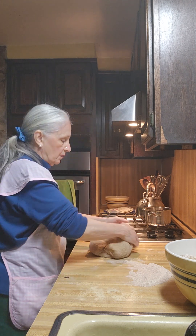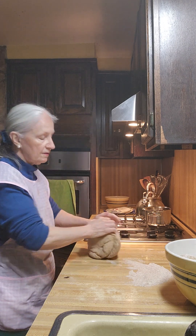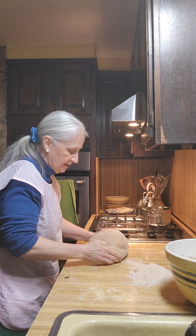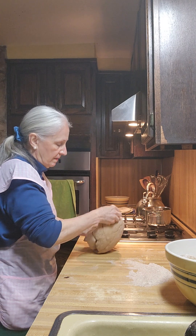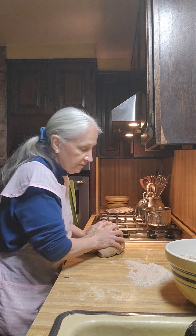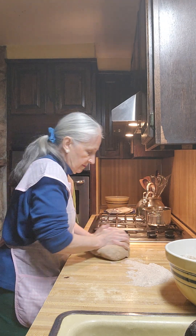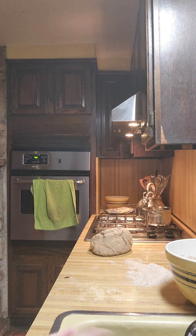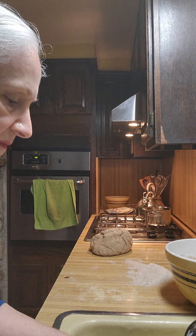See how the bread's acting? That's how you know it doesn't really want much more flour. I'm just putting the last flour in and then we'll clean the bowl. This doesn't need the wet edge — we'll put the flour in and let it rest.